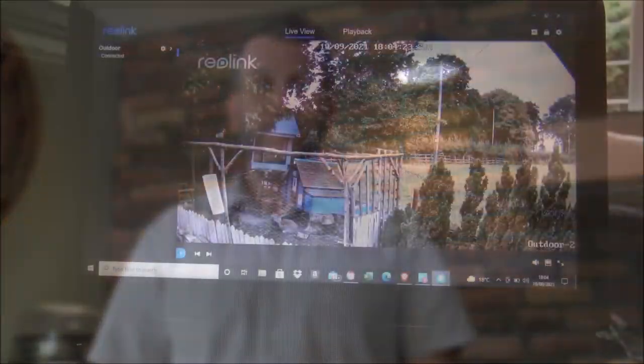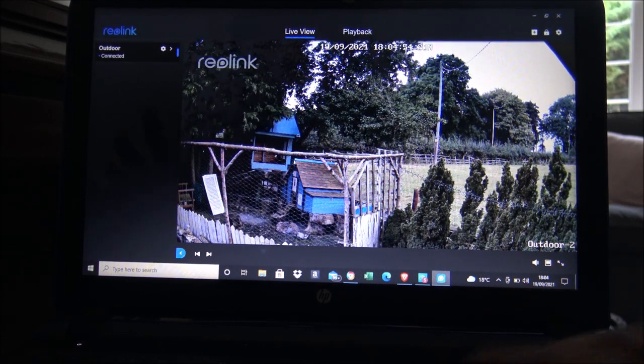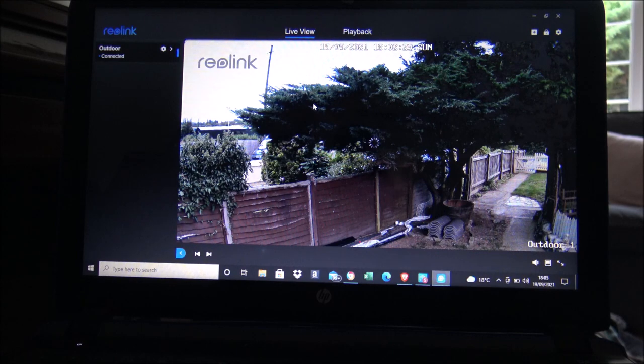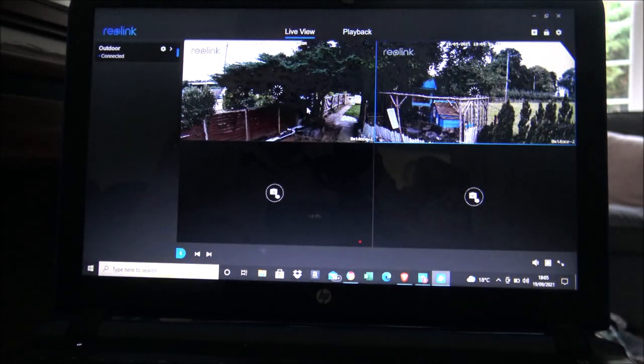You've also got things like night vision. I'm just finishing getting my laptop set up so I can have a look at the system through both mobile phone and laptop. I've now downloaded the software onto my laptop and as you can see the picture is a lot clearer because it's much bigger on the laptop compared to my mobile. I just want to run through some other functions. We've got two lenses on the camera and we can toggle through both lenses — we can see one at a time if we wanted to.